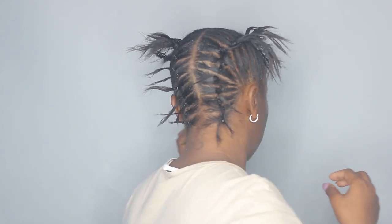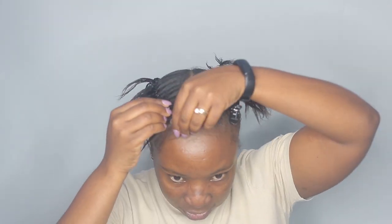This is how they look from the back. The hair I'm using is the Darling Yaki Braid in number one. I've already stretched the hair piece and separated it into two because I want this to be thick and bulky — it's going to be like a full pack just for two braids, so they're going to be super thick and super jumbo. Now I'm going to go ahead and start braiding.